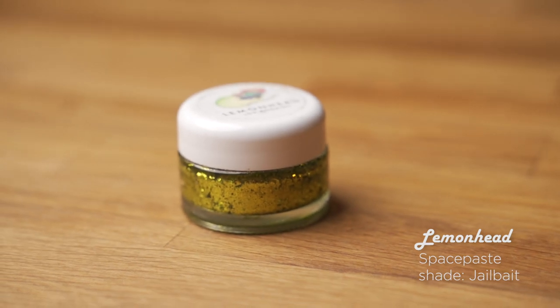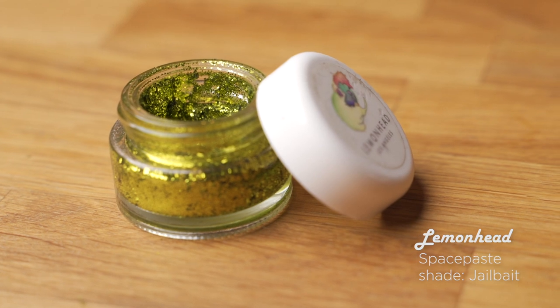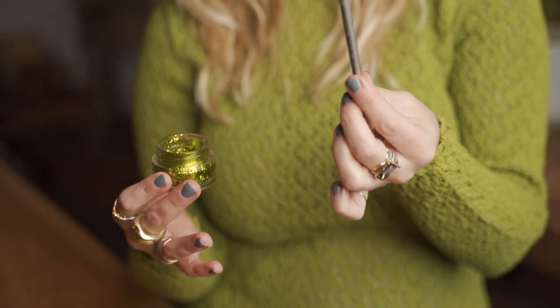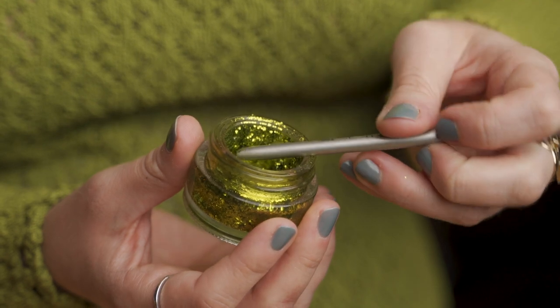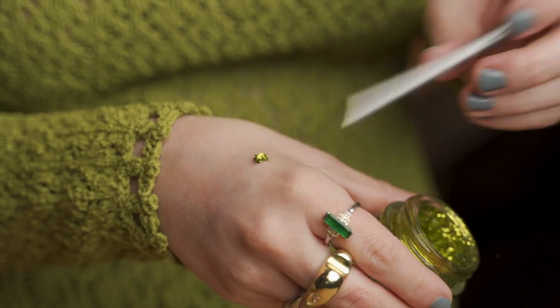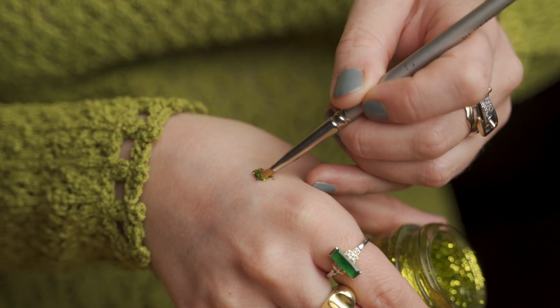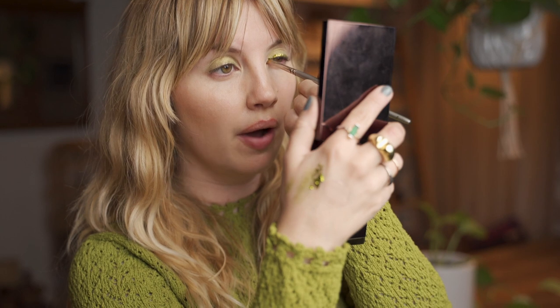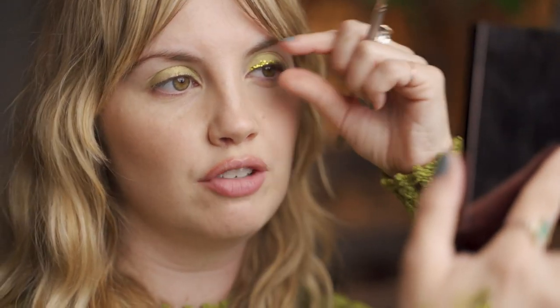Here's the real fun part. I'm going to use the Lemonhead glitter as sort of an eyeliner. I'm going to use a stiff angled liner brush. If you use a brush that's too soft and flexible, the glitter won't stick — you'll just wipe it off rather than pressing it on. The product is called Space Paste; it is truly like a paste texture. I'm going to press it in to the lash line, and this dries down but you definitely have some playtime. I just want to focus this line right above my lash line — I'm not going to create a cat eye with it.